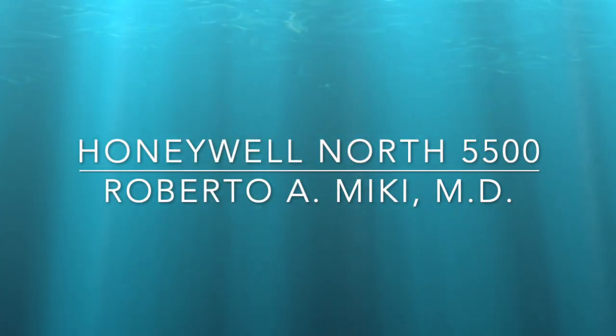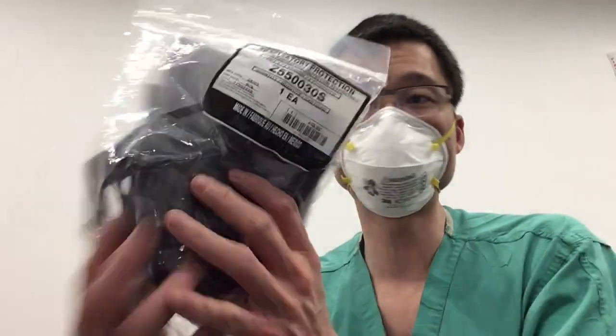Hi everyone, it's Roberto Mickey again, and we're going to be testing a new mask today. The mask is the Honeywell North 5500. We have a small and a medium version, and we're going to test the small one on our mannequin.